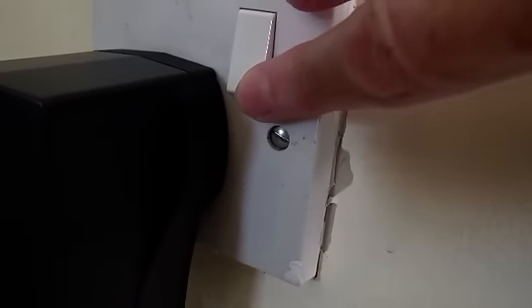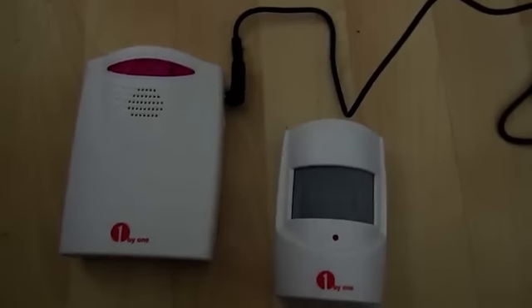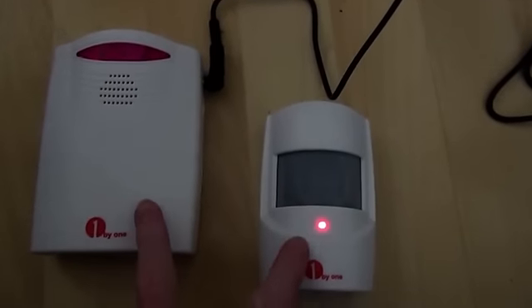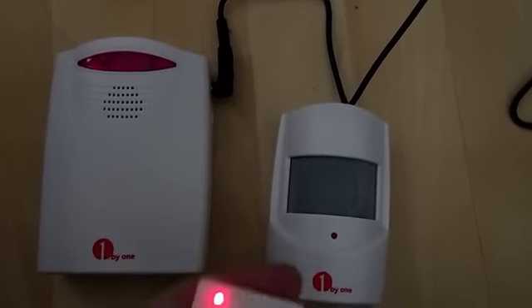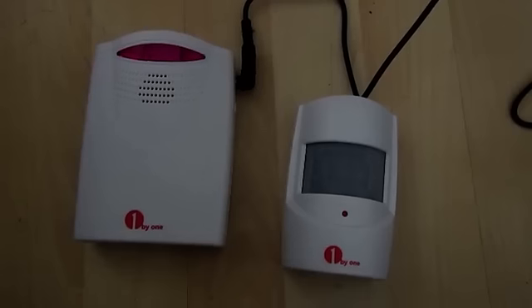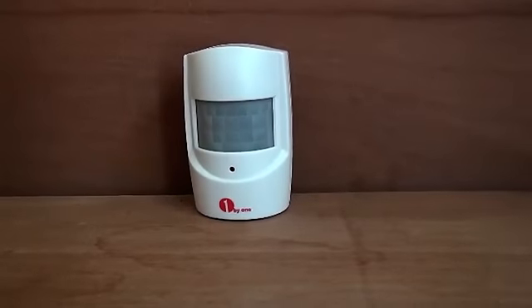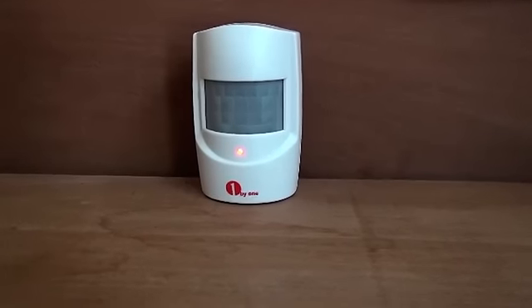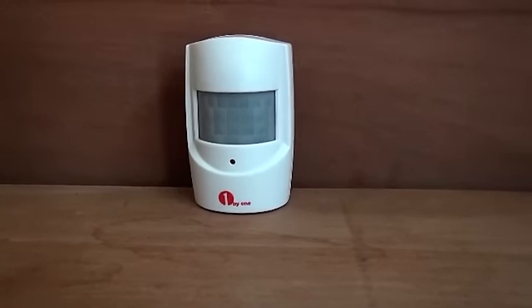I switch them on to pair both together. What I need to do is get the two to pair together within 30 seconds and then that one will bleep. The two bleeps indicate it's now paired. I'm now setting this alarm via the remote. That should now be set, and if I walk away and come back again in a minute, it should then alarm — I should hear it bleep.